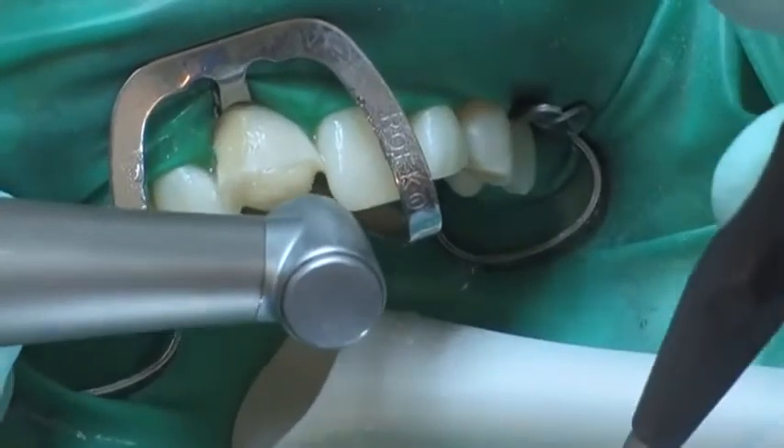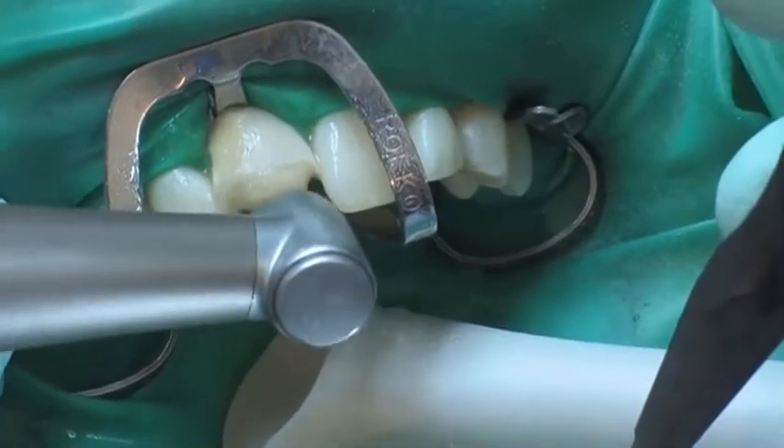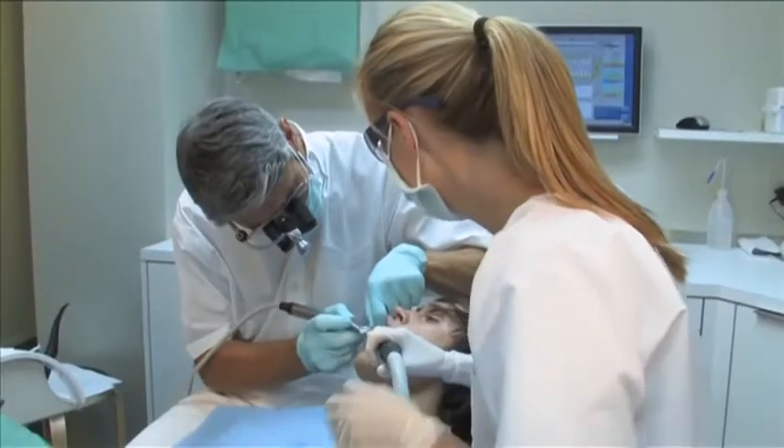The bulk crown preparation is performed using a 125 micrometer diamond instrument.